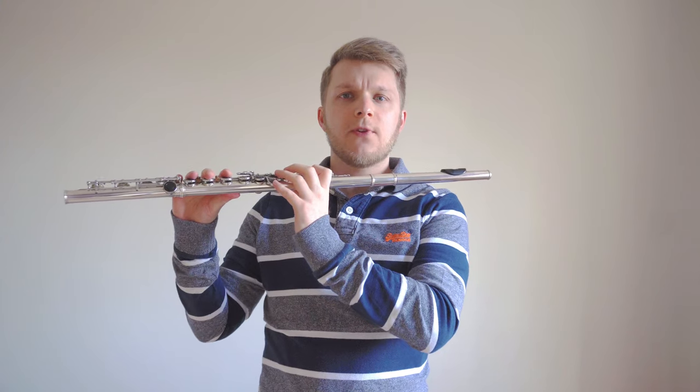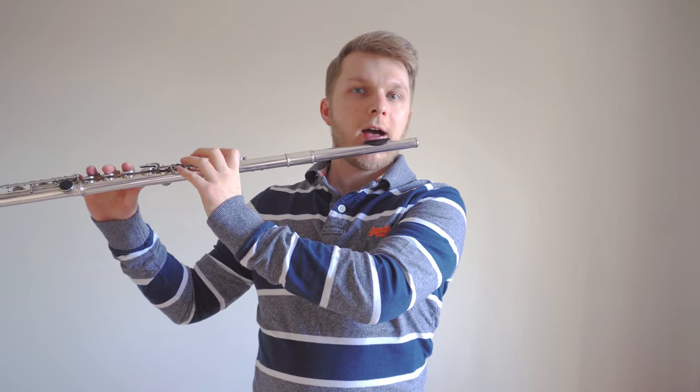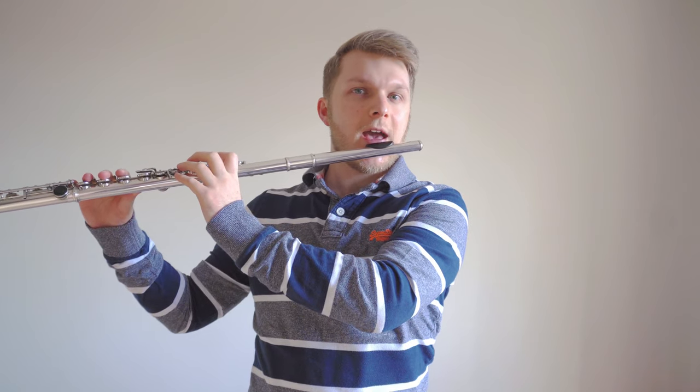Once you've got all your fingers in position, put the flute on your chin and let's take a huge breath. Remember how we did it in the head joint video? Now blow with that hot cup of tea air.